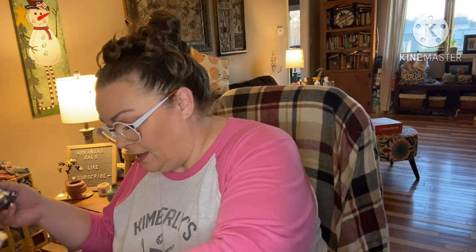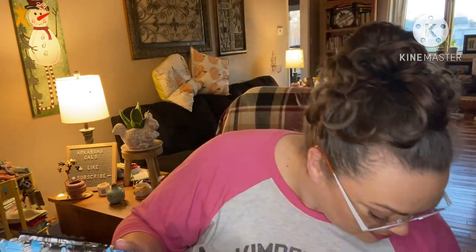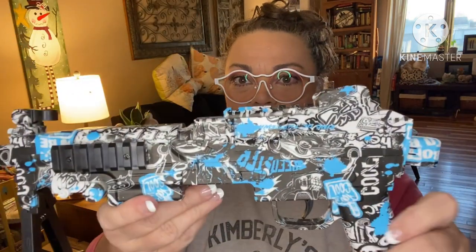Not to mention it's freaking cool looking! And if you want to shoot targets, it's got a base so you can set it still, line it up, and do your shooting.